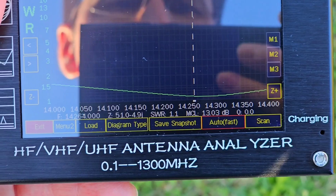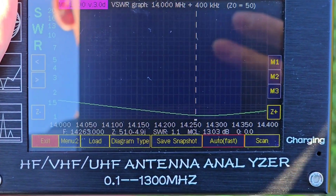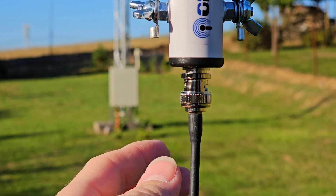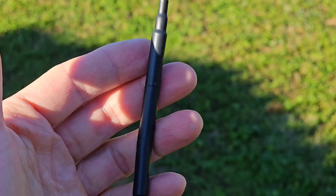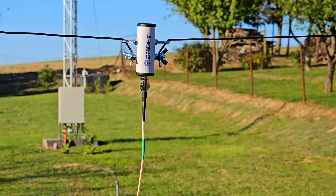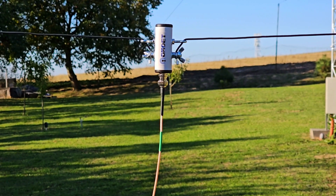You can see that on the edges I still have 1.5 SWR, so no tuner is needed — that's really good. On the bottom I have this tiny coaxial cable from Chameleon with a tiny current choke, so I actually have two current chokes in series, working very good. 73, thanks for watching.